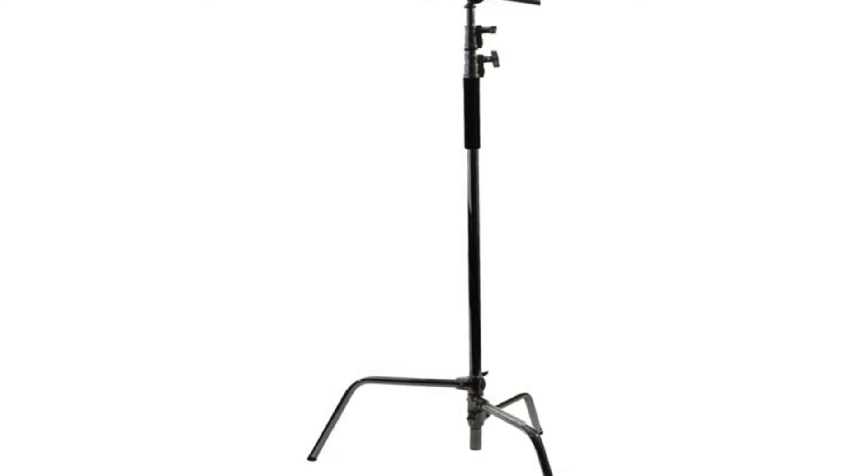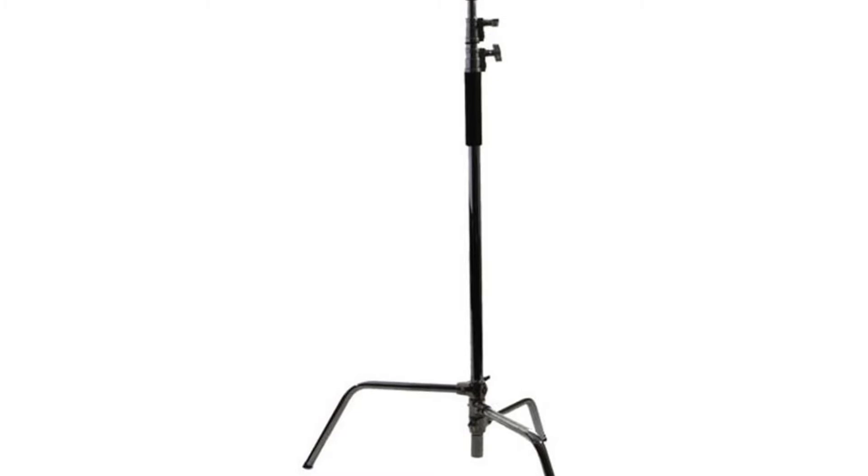Maximum weight capacity without the boom arm: 20 pounds; with the boom fully extended, maximum 6 pounds. The stand can be used as a lighting stand to hold large-sized heads with a softbox. Interfit INT-308C stand 296 cm (117 inches) and boom arm.